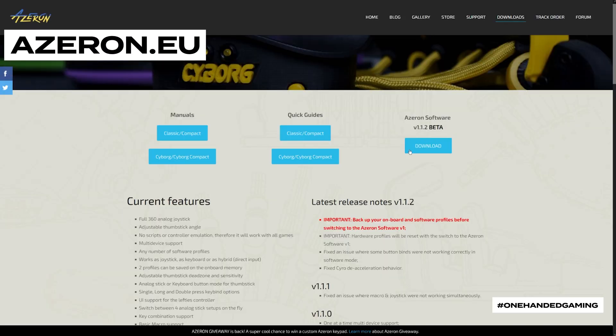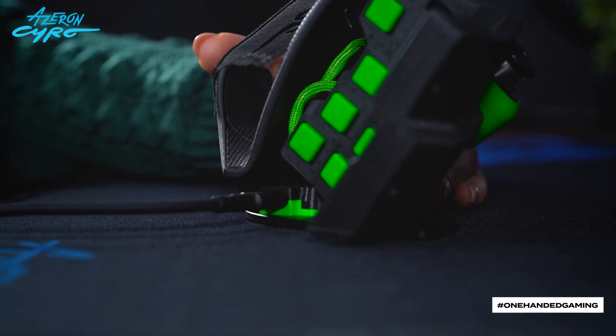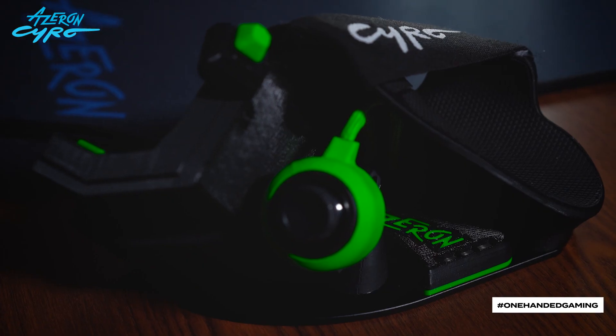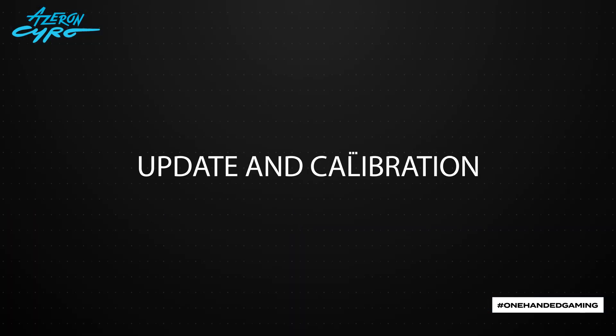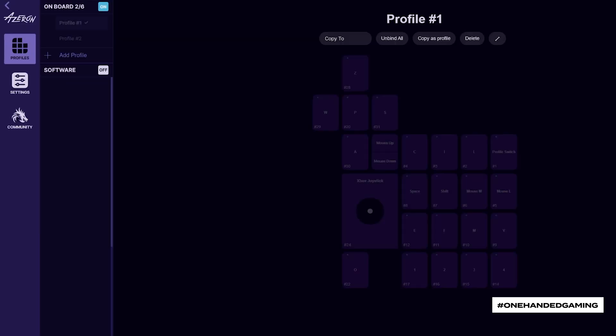Visit azeron.eu/downloads and get the latest Azeron software. Install it. Plug Syro into the PC using the provided USB cable. Once done, the LED light will turn on. Launch the Azeron software — it will automatically connect to Syro.